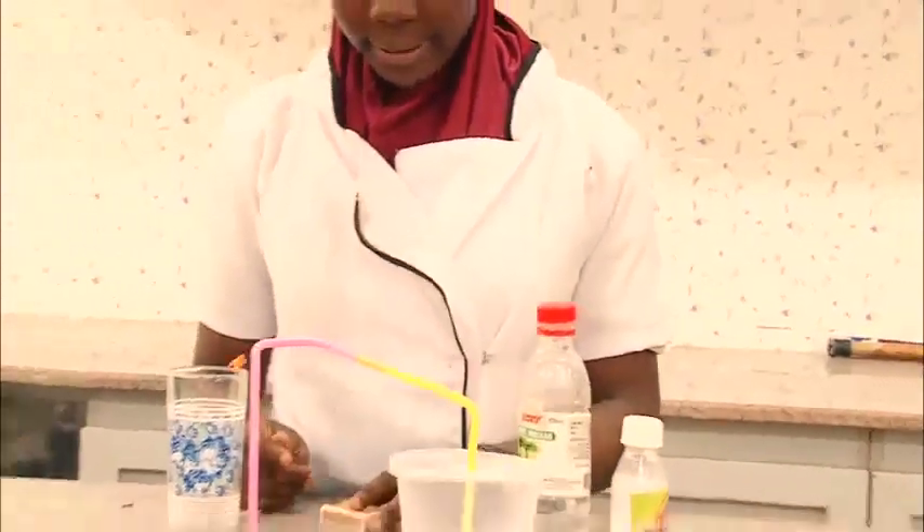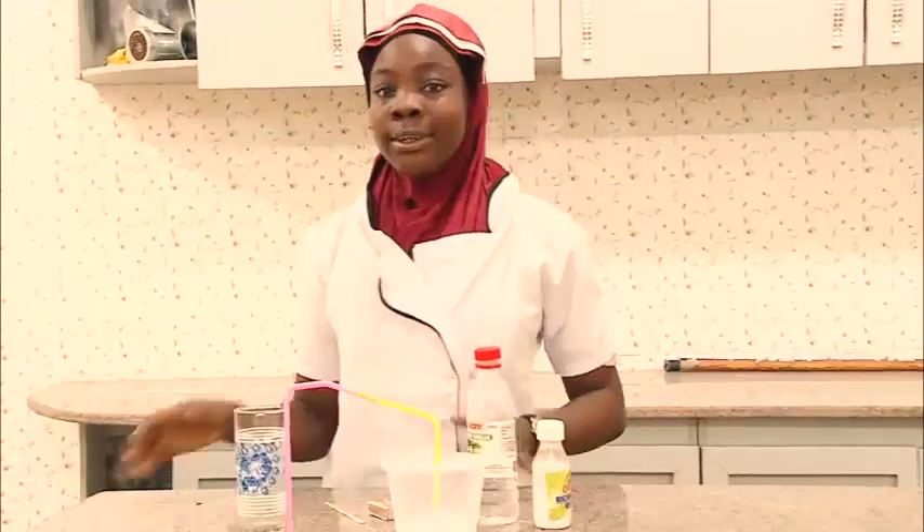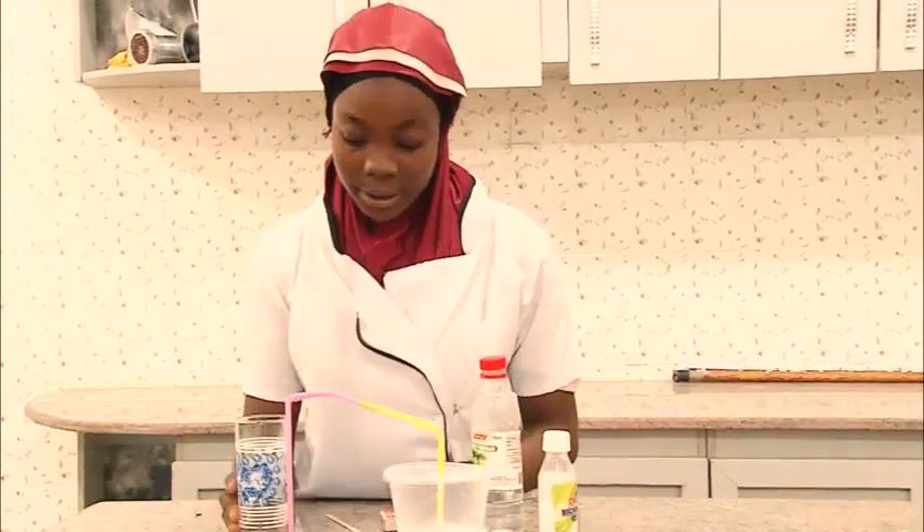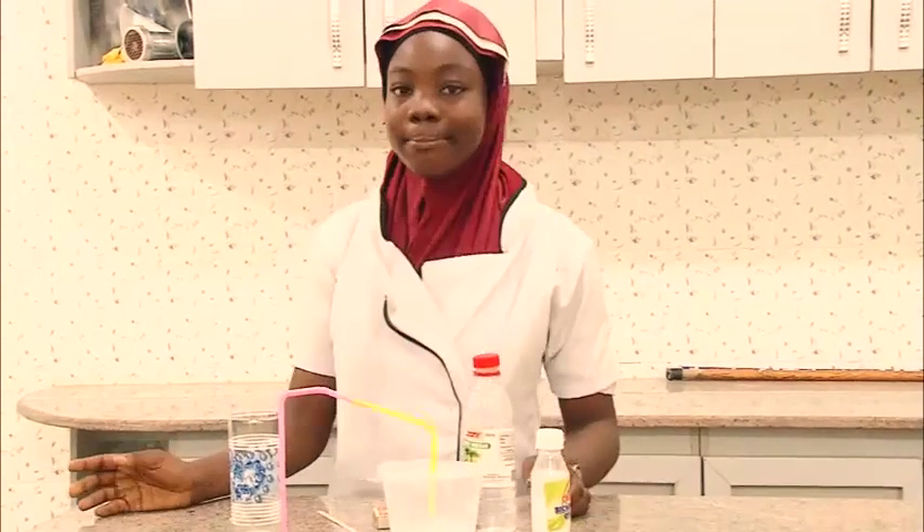You observe that the fire extinguished. Now you see that carbon dioxide gas cannot only be produced in the lab but also in the kitchen. Thanks for watching. Bye!